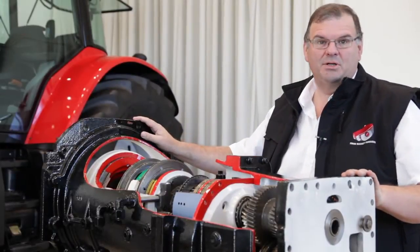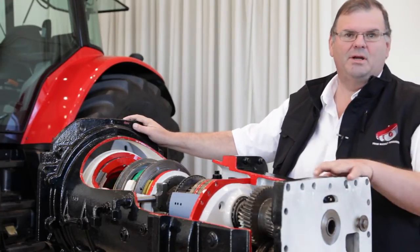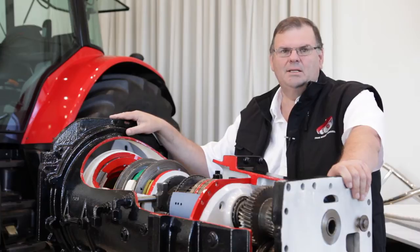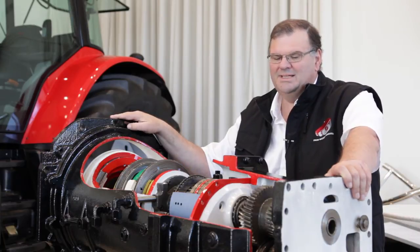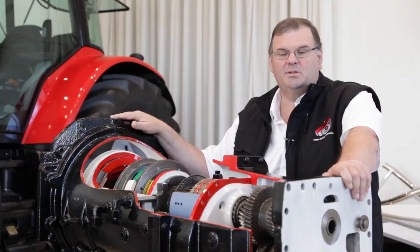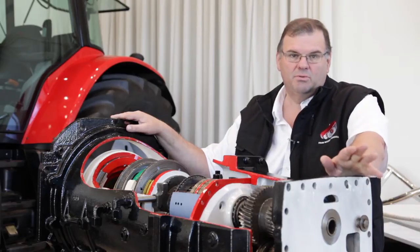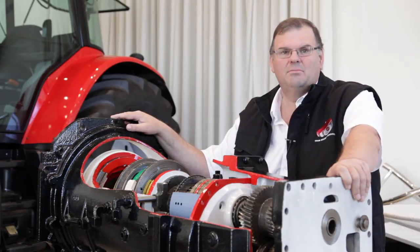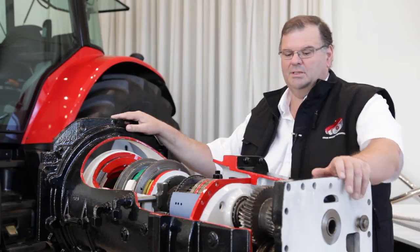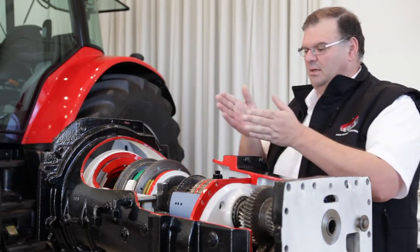We're talking about the efficient transmission of power — basically how we take the power coming in from the engine and make sure that as much as possible comes out of the transmission to be available at the wheels or indeed at the PTO. This is Dyna 6, Massey Ferguson's semi-powershift transmission, built and manufactured here in Beauvais. It's a 21st century transmission — most alternative machines in the market use designs that go back to the 70s and 80s, which work very well but don't take on board the latest efficiencies available today. We call it the semi-powershift because it comprises a power shift unit, a mechanical gear unit, and then forward and reverse.